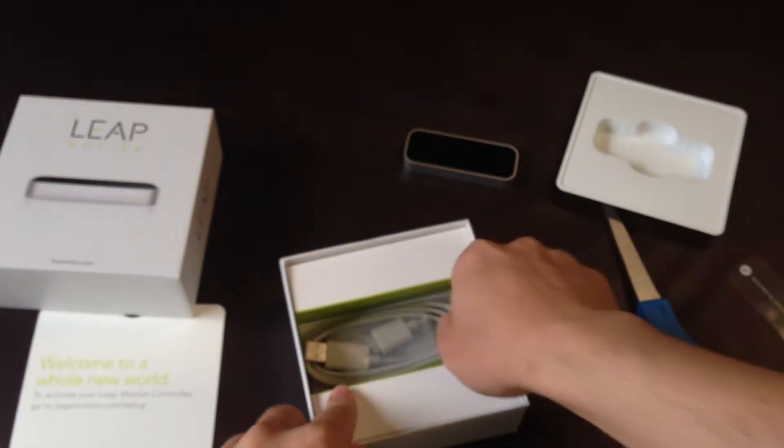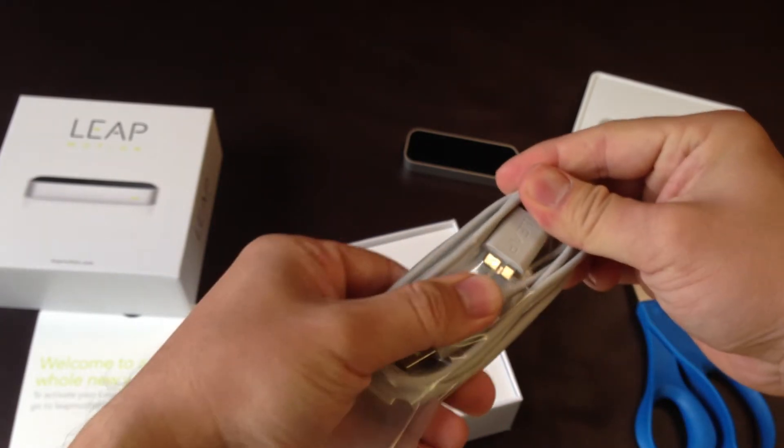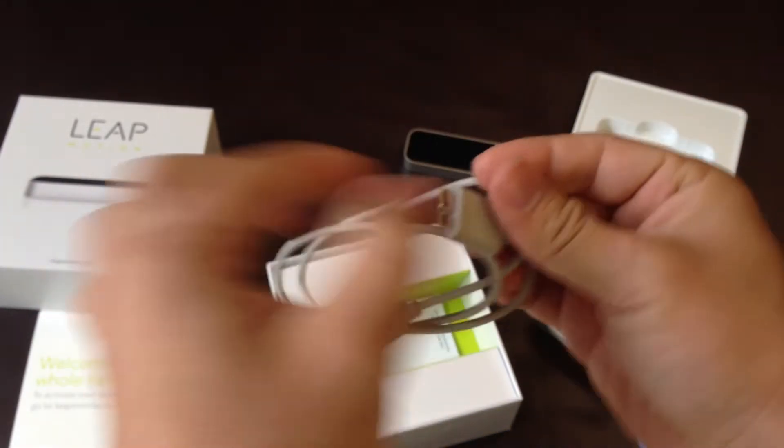Here is the cable. Oh, this is not HDMI and USB — it's a combo. It's a combo connector.